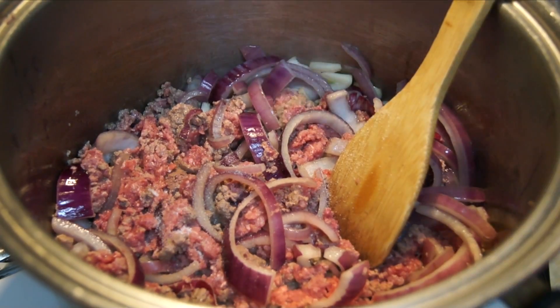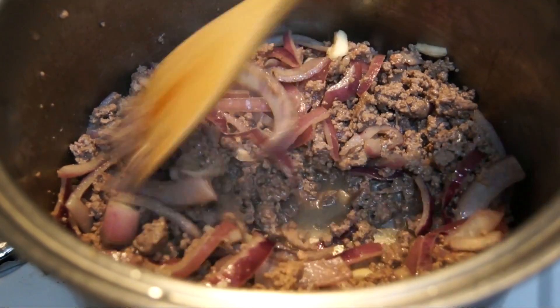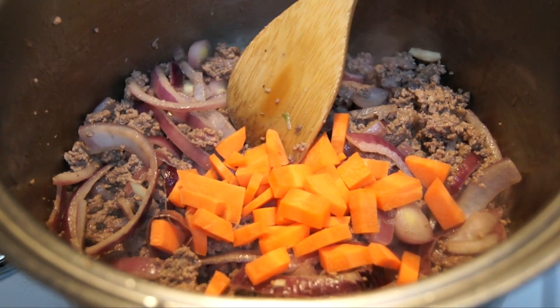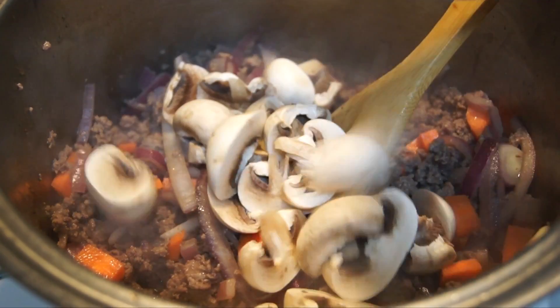This can take a while. Add in your salt and pepper — just one tablespoon. Now that it's mostly cooked through, add in your carrots and your mushrooms. If you don't like carrots or mushrooms, you don't have to add them — you can replace them with some other vegetables.